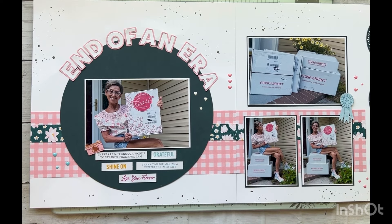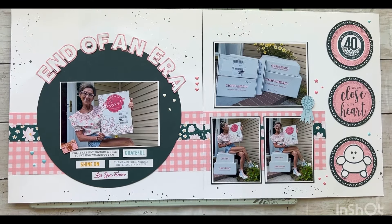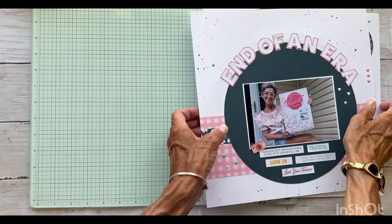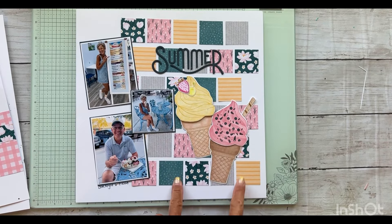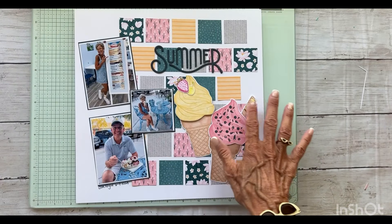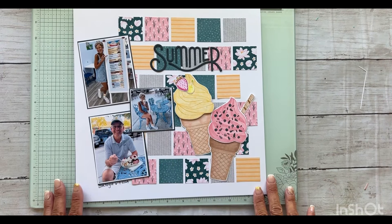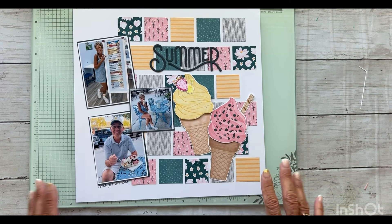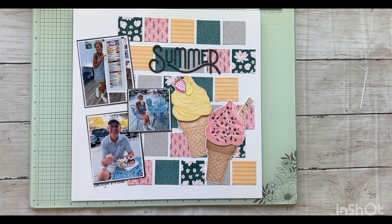If you do not already subscribe to my channel, hit that subscribe button — that would really help my little channel grow. Go ahead and press that like button and I look forward to seeing you in the next video. Bye bye! Oh, I forgot — let me show you that other layout. Here's my two-page layout and here is my one-page layout. I used more patterns on this one — I used five patterns and cut little squares, and it doesn't look too busy because they're just little pieces of pattern paper. There's a reel over on my Instagram feed as well as on my Facebook group so you can check that out. Catch you on the next video!